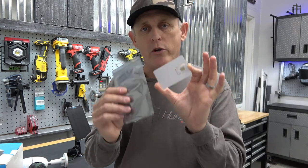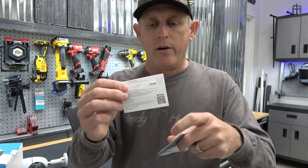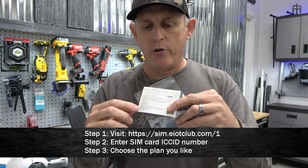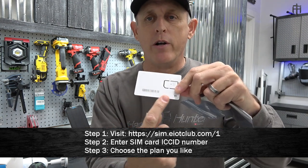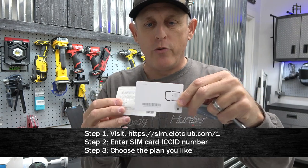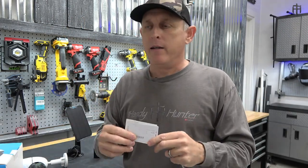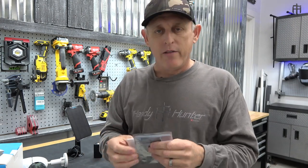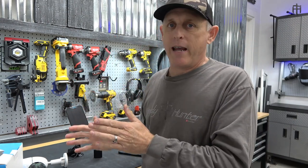This SIM card comes with 300 megabytes of data when you get it from Amazon. When you open the pack, there are simple instructions - three steps. Go to their website, enter the SIM card number, then pick a data plan: monthly, six-month, or yearly, whatever fits your needs. Pay for it and you're up and running. The nice thing is the included data lets you make sure it's going to work in your camera before you commit to a plan. Simply put, all you need is a pure data plan made for these types of cameras.